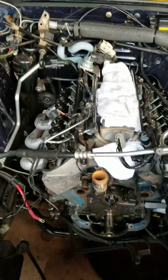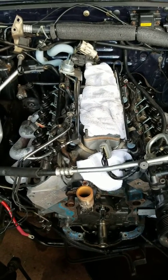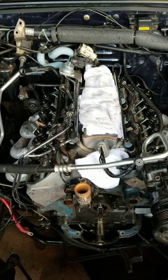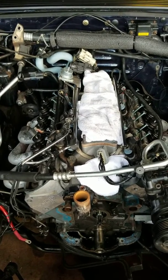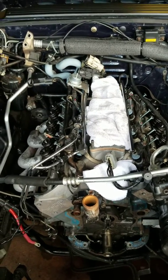The cam install was absolutely easy — old cam came right out, new cam went right in with no hang-ups and very little hassle. It seemed like a really great way to go.